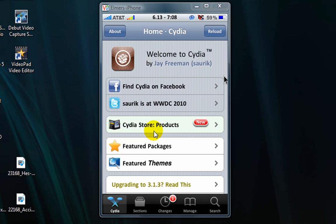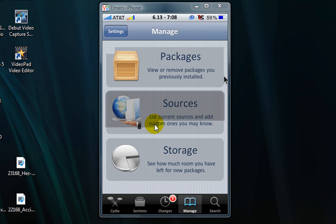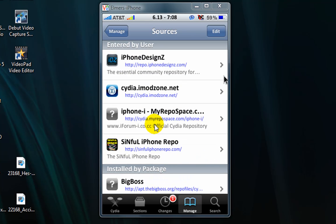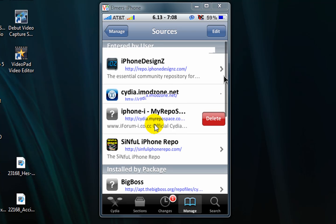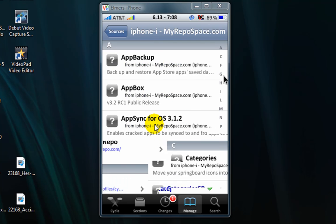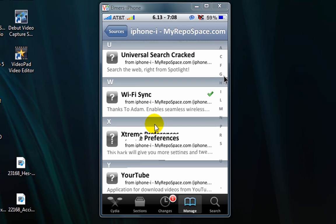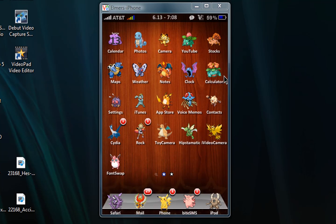If we go to Cydia, under Manage and Sources, if you don't already have it, add the repo: cydia.myrepo.space — this one. Then go to Wi-Fi Sync right here, get that, and install it, then get out of Cydia.